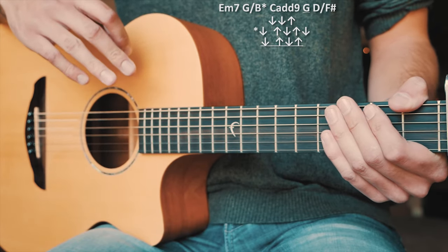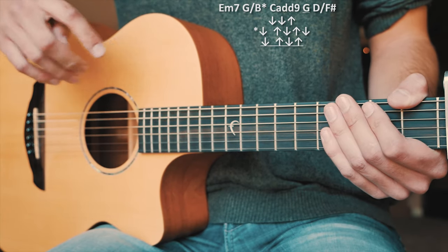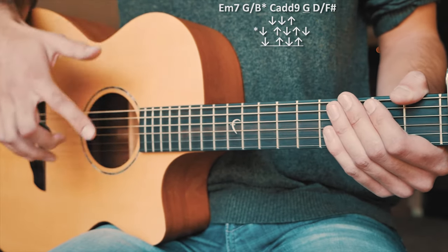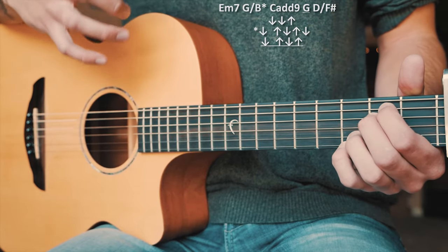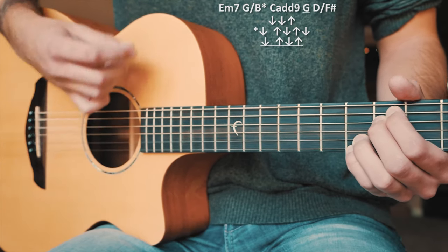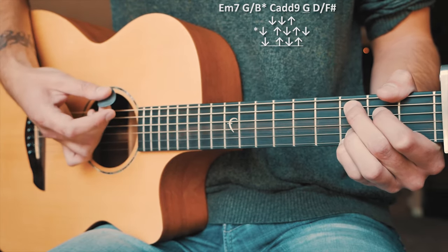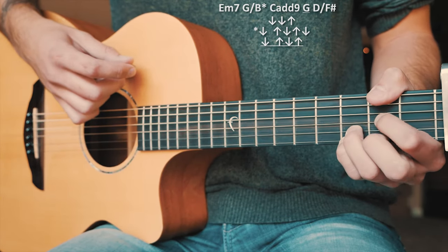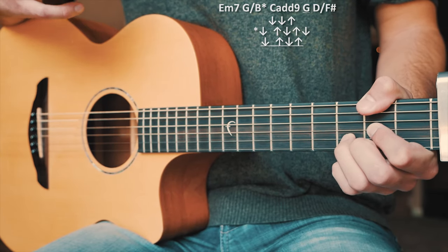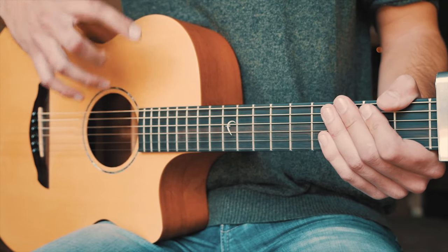So we almost have a different strum pattern for every chord. The only constant is the non-starred chords which use down, down, up. The G over B and the G are the ones where we switch it up. One more walkthrough straight through with our strum patterns: Em7 — down, down, up; G over B — down, up, down, up, down; C add 9 — down, down, up; G — down, up, down, up; D over F sharp — down, down, up. That chord progression with those strum patterns repeats through all of our verses and our bridge.